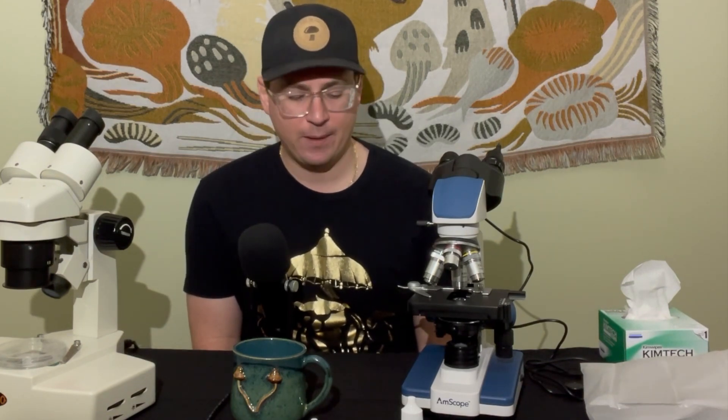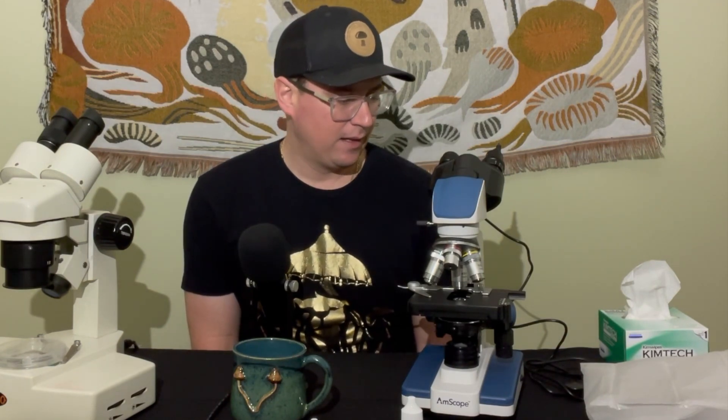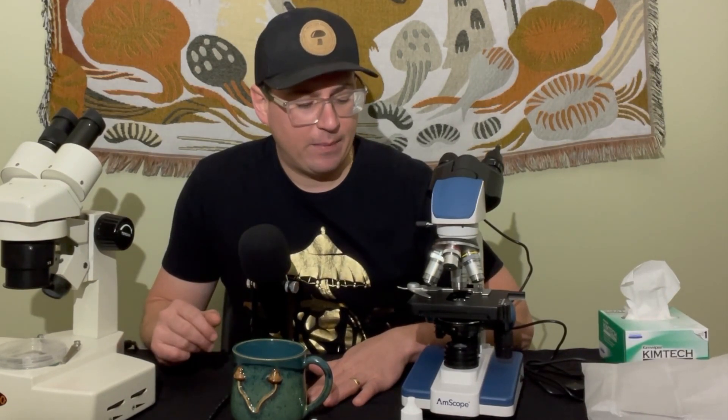That covers microscope maintenance. In the next videos I'll talk about slide prep and different observation techniques. Stay tuned and subscribe to our channel if you're looking forward to more mycology videos. If you're interested in living mycelium cultures, check out our Etsy shop Fresh Fungi — we've got a whole bunch of new strains up there. Give us a thumbs up and until next time, much love.